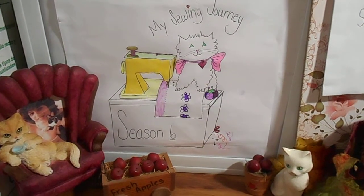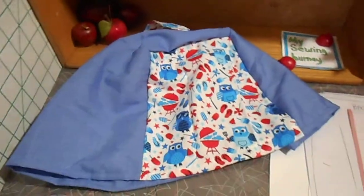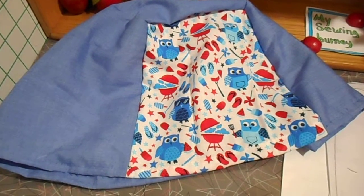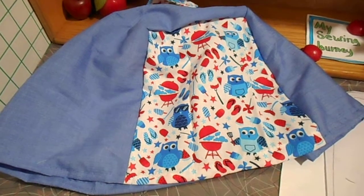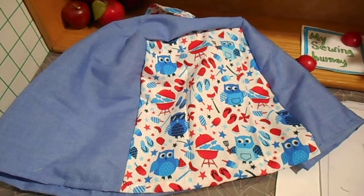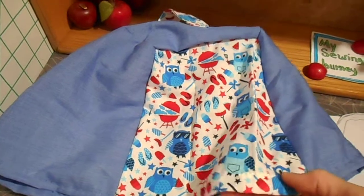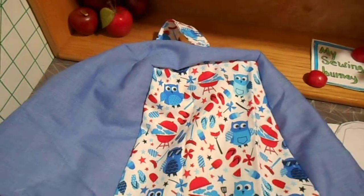Welcome to my sewing journey. Today I've been working on a toaster cover, but this principle could work for any small kitchen appliance that you may want to cover up when it's not in use — to keep dust, spiders, and other things out, or just to have it look pretty. This is a very simple way of doing it.